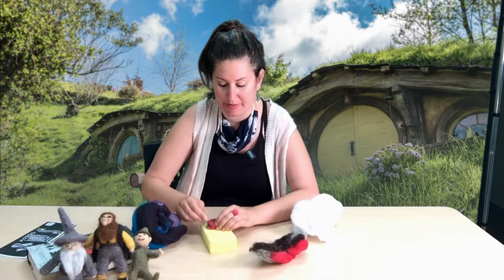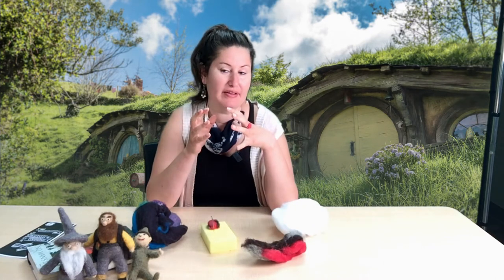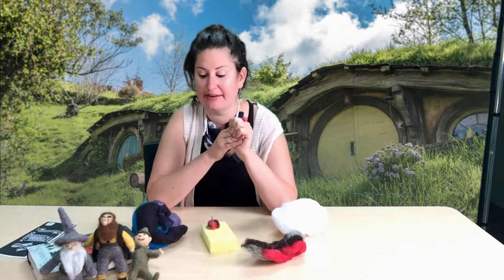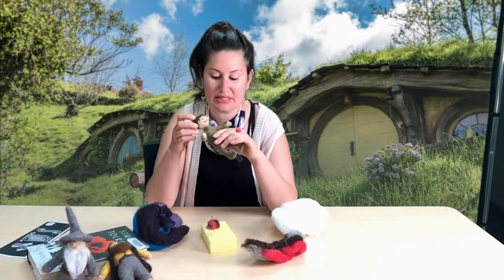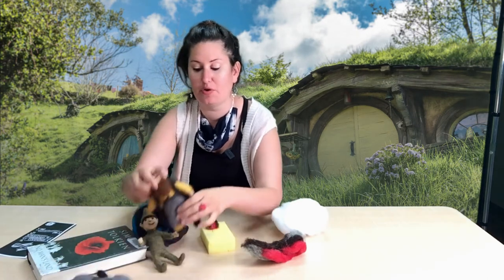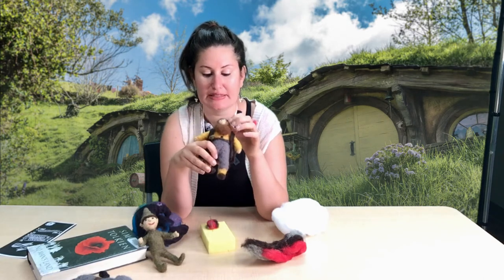I would recommend for this craft that you start with the body - with the polyfill, which I'll get into in a minute - and that we do the body first, then think about the head next, and then add the arms and legs on last. To finalize it, you would then add things like the hands, ears, eyes, and any articles of clothing. So this cape would be put on last, same with the little pocket - that would also be put on last. You would do the head first, and then maybe start with adding the nose and the ears, and then the different colored eyes and eyebrows very last.